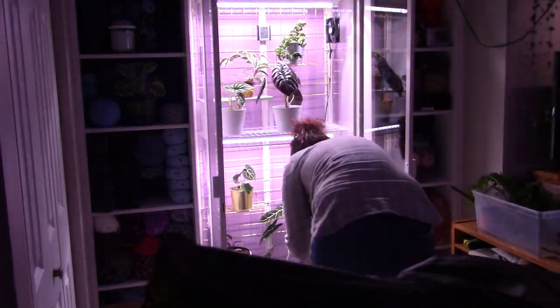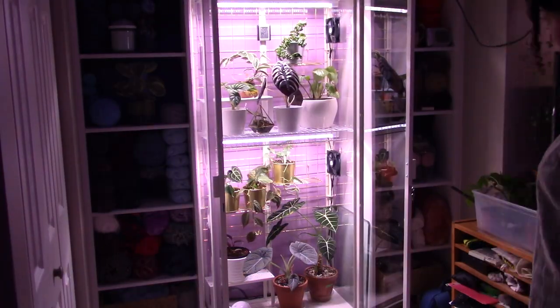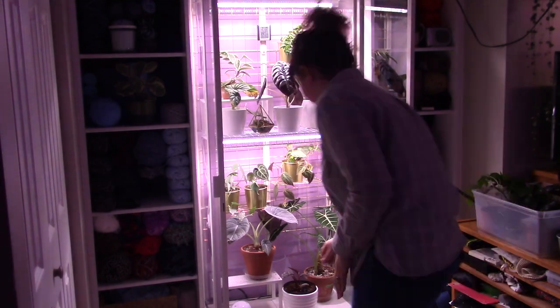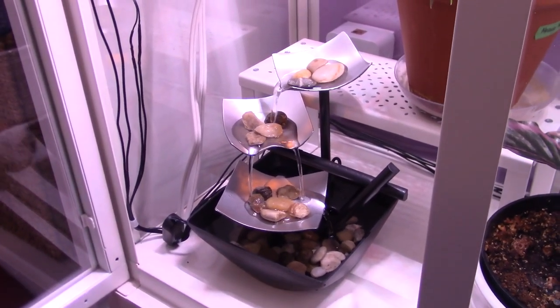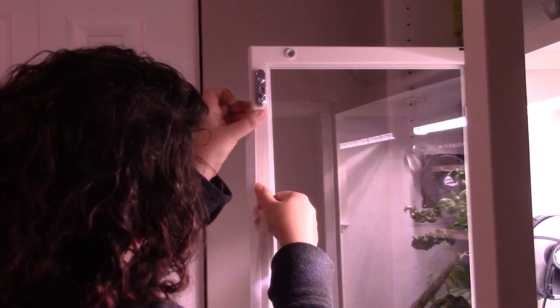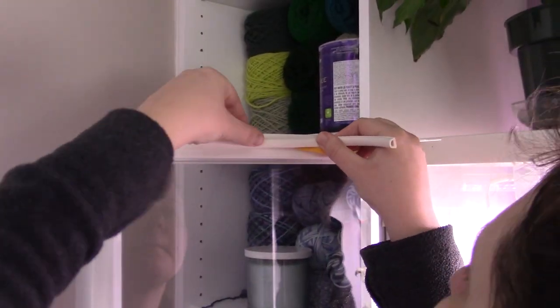At this point, the greenhouse was substantially set up and I started putting some plants in to figure out any tweaks we still wanted to make. One of the first things I noticed was the humidity levels. I had hoped that just having the plants with their watered pots would keep the humidity high enough, but I decided I wanted it a little higher. I also didn't want the foggy greenhouse look, so instead I opted to put in a small fountain I found on Amazon to just add that extra moisture to the air. We also installed some peel-and-stick weather stripping — a silicone strip along the seam of the two doors and a D-style type along the other three sides — basically to seal around the doors.